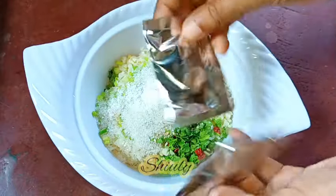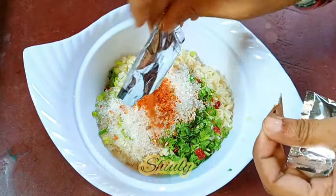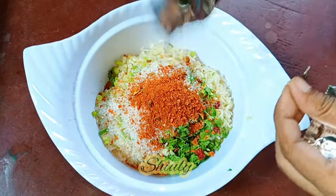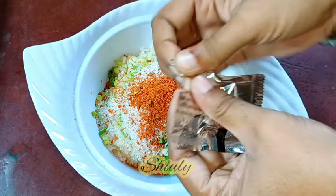Now I'm going to use the Yipi masala — that means the spices for the noodles that came in the packets. I'm tearing them and adding the masala into the noodles. I'm using both of the packets.